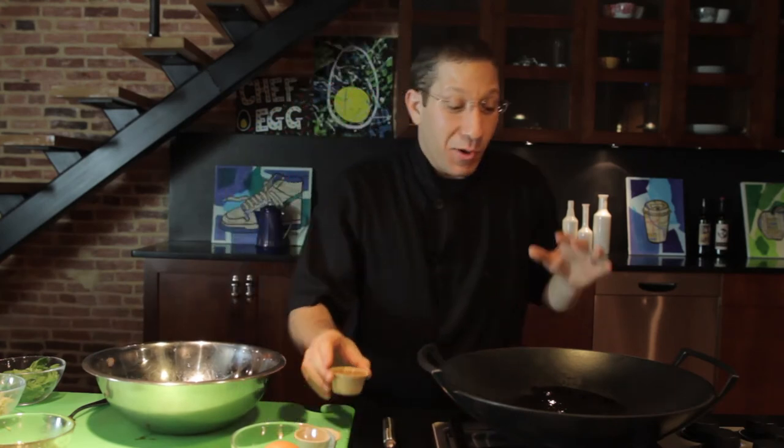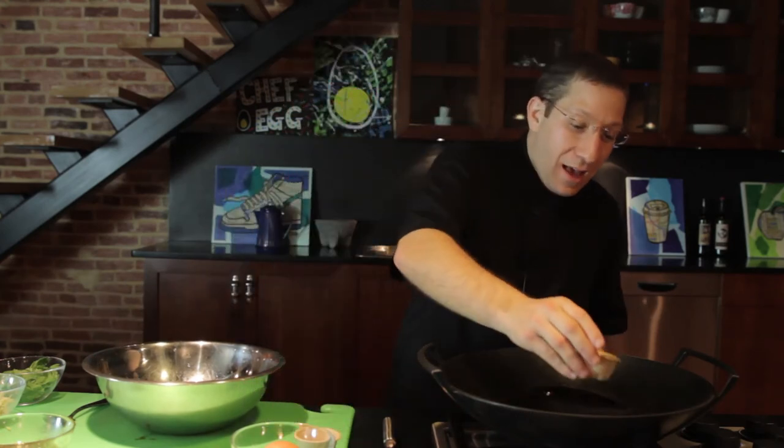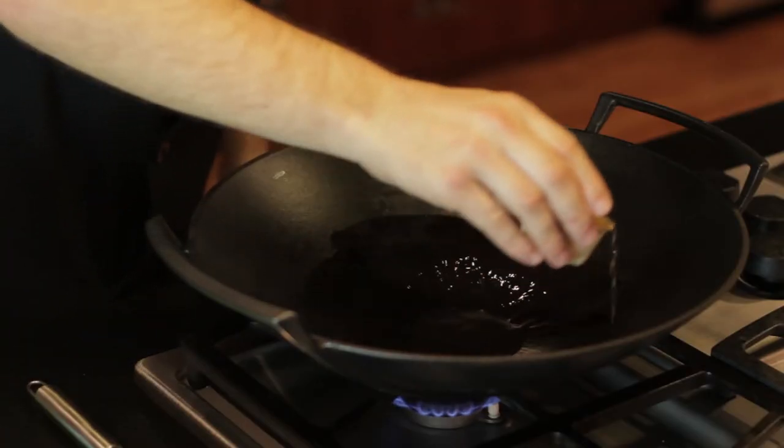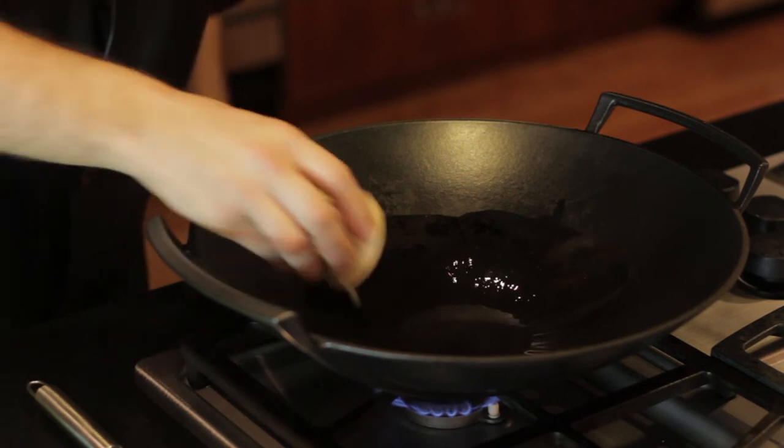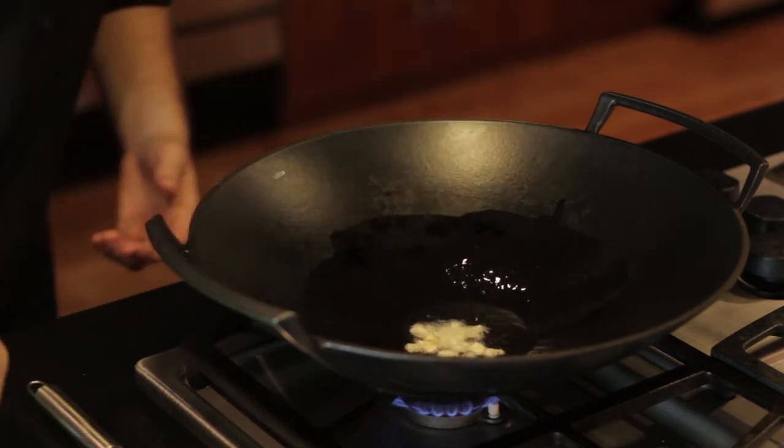Now it's time to wok and roll. So what we're going to do is put our wok over medium heat, add a little vegetable oil, about two tablespoons. Looking good. We're going to toss in some garlic and let that cook for a minute.